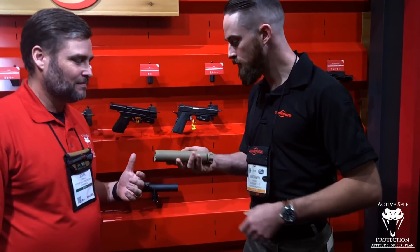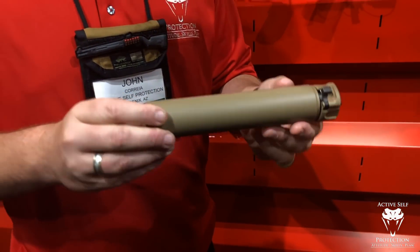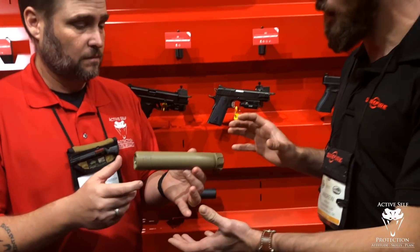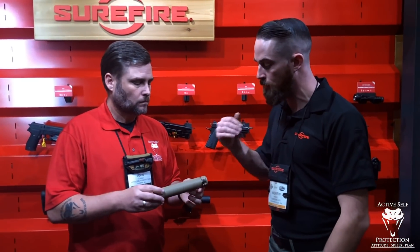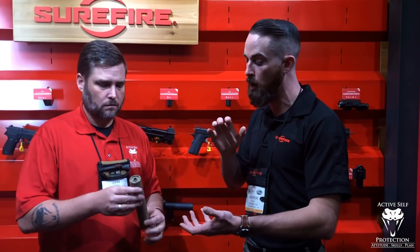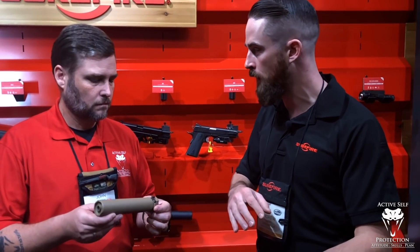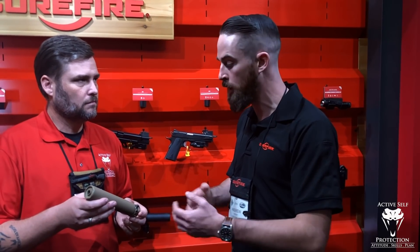Talk to me about the suppressor. We have our 300 TIE suppressor — go ahead and feel it. It's ridiculous how light it is — 11 ounces, full titanium. Obviously the locking ring is still aluminum and there's still a steel latch, but the bulk of it is full titanium. It's based on our 300 SPS suppressor, which was a 300 Blackout suppressor and also our best multi-caliber suppressor. You can run from 7.62 all the way down to 5.56. It's just under 8 inches — 7.9 inches.